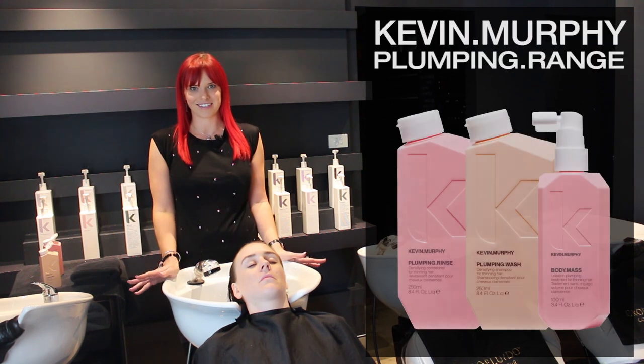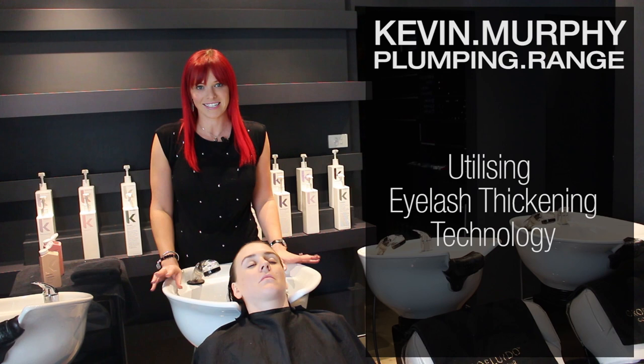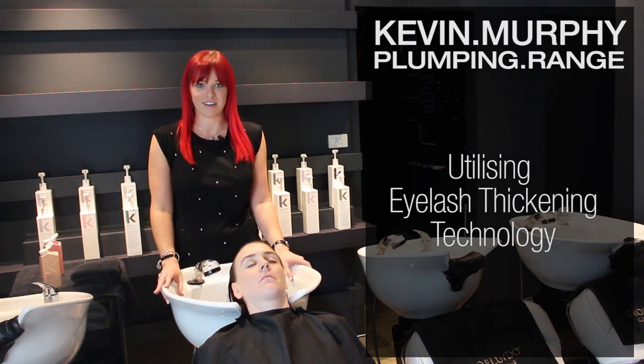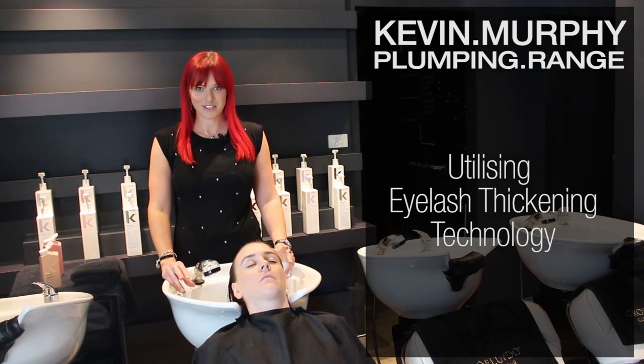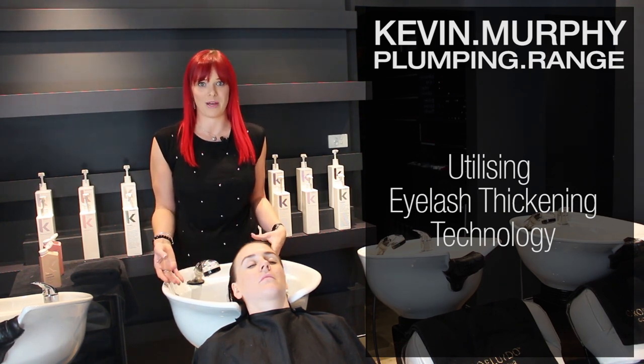It's called Plumping Range. I'm so excited by it because it uses eyelash thickening technology which is scientifically proven to give results. So what I'm going to do today is show you on my model how to use it and the benefits you're going to get from it.